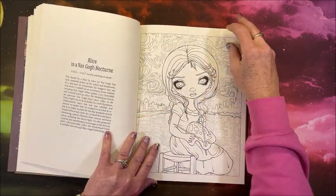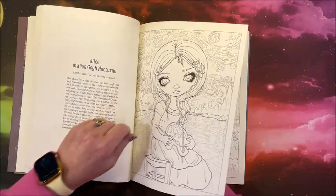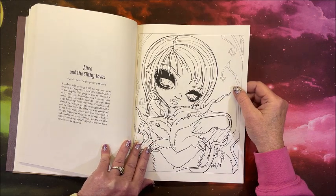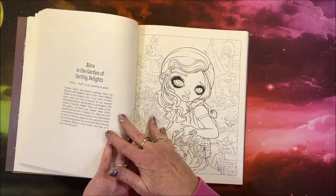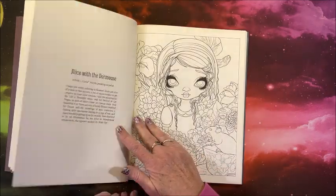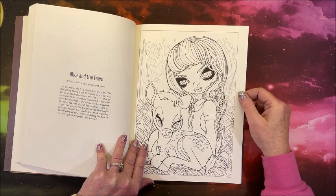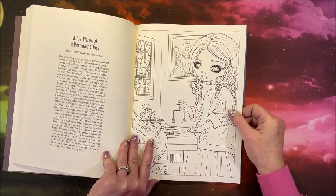I can't believe how nice this paper is. Alice in a Van Gogh Nocturne — she's painting, must be from Starry Night. Alice in Monet's Water Lilies — a lot of artists in here. Alice and the Slithy Toads. Alice in a Klimt. Alice in the Garden of Earthly Delights. Alice with the Dormouse. Alice in the Fawn — oh is that cute, that could be one I could tackle. Alice Through a Vermeer Glass — another big paragraph explaining this one.